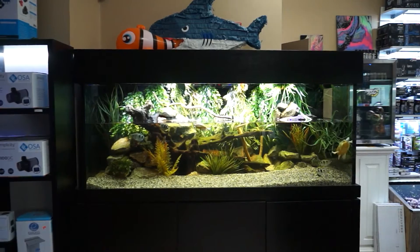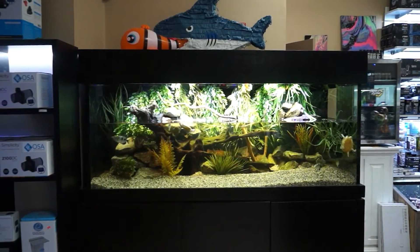Everything is looking great. We are so happy with this tank. Hope you guys have been enjoying these updates, and when we fire that UV up, I will let you guys know. Have a great day.